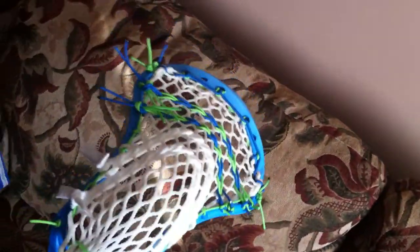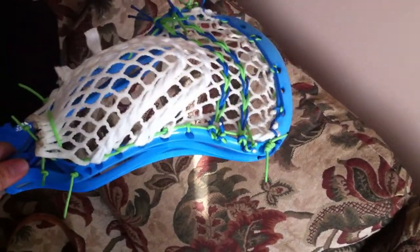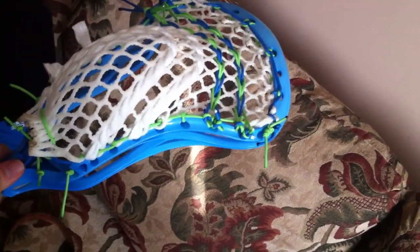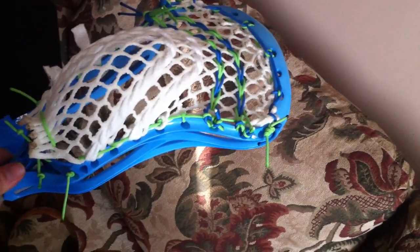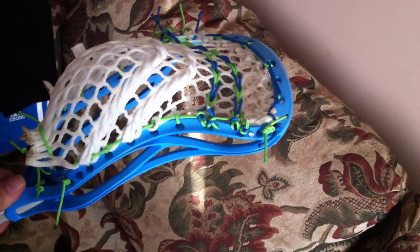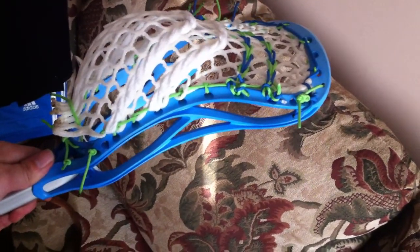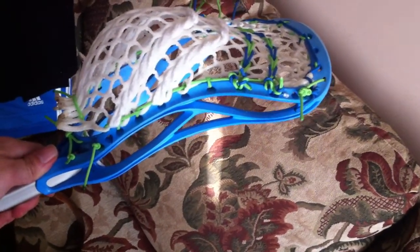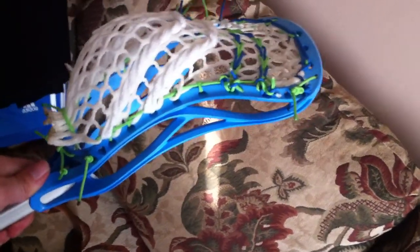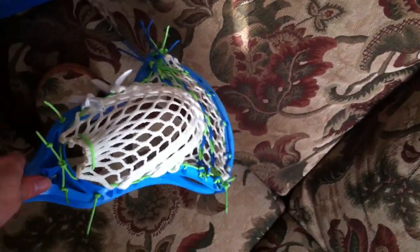So if you look at it from the side, as you see, that's an interlock, that's a 1i, 1, interlock, interlock, tie. But yeah, it's got a sweet channel on it, as you can see.